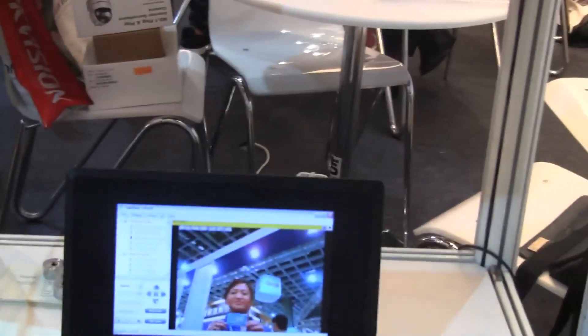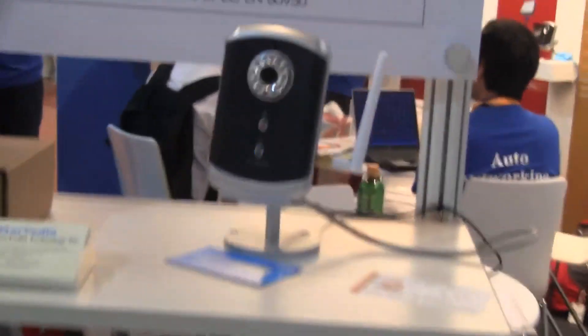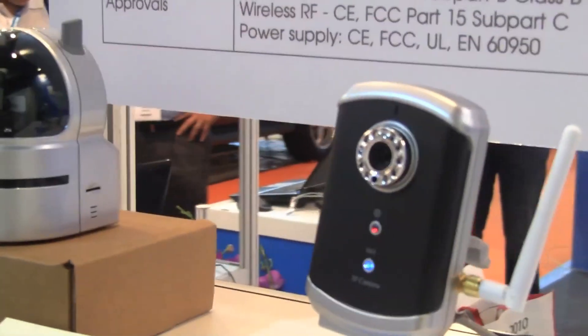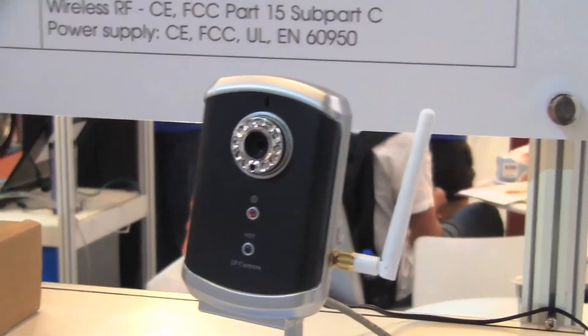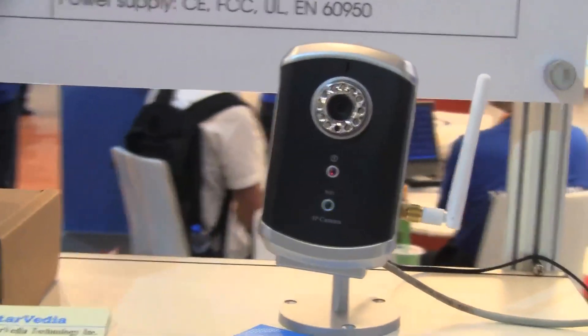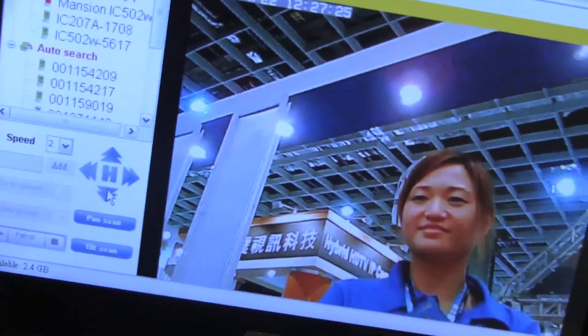The IP camera runs on H.264 video codec, has wireless, and it's got WPS Wi-Fi Protected Setup, which is nice. You can connect up to 20 users simultaneously on this software. You can check it on the software here — these arrows will actually control the angle of the camera.